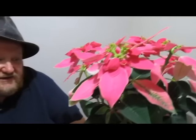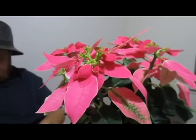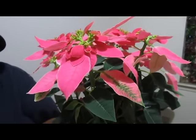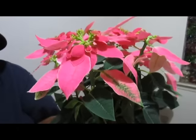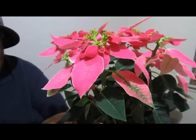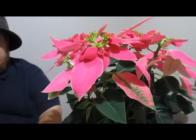We bought these poinsettias, and the money goes toward breast cancer research. So it's very important. If you have anybody out there, just let them know and remind them: do a checkup, get a mammogram, take care of yourself.